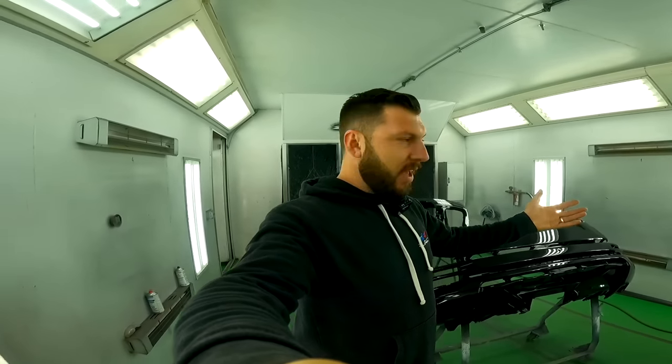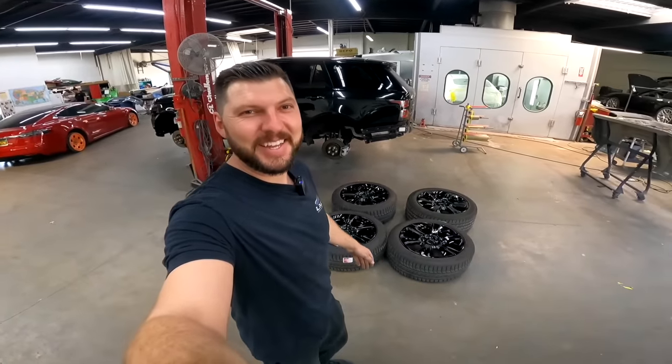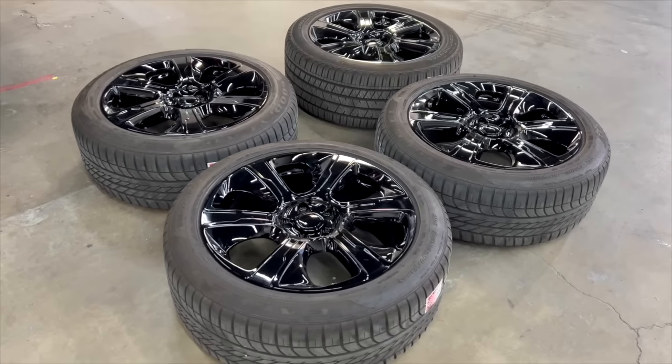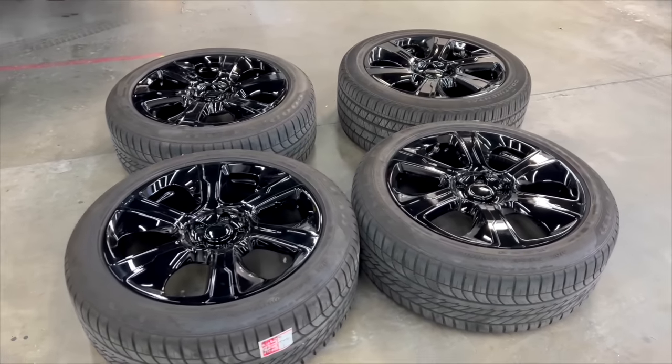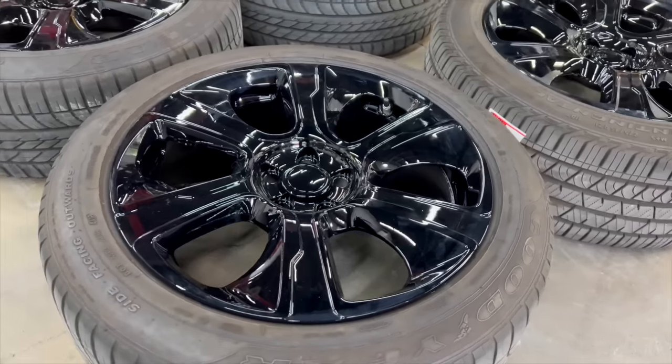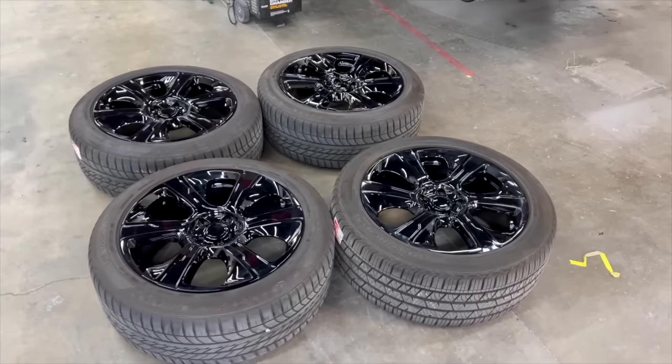Super happy with everything, let's pull everything out and start putting the car slowly back together. Just got the wheels back and man they're looking beautiful - I love it! I got different center caps coming so I should get them hopefully the next couple of days. This is the final look - came out beautiful. Now we can install the wheels and we got the bumpers left.